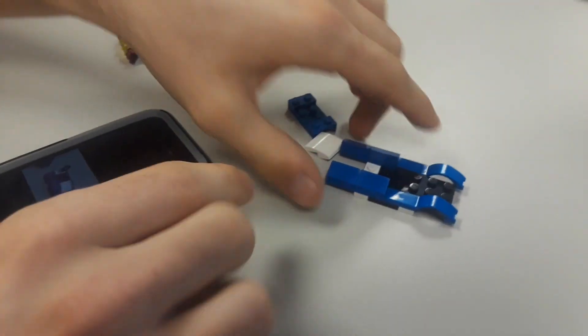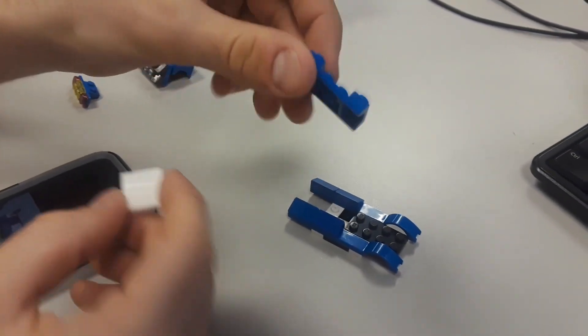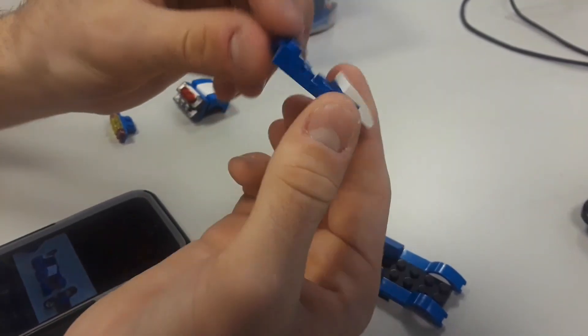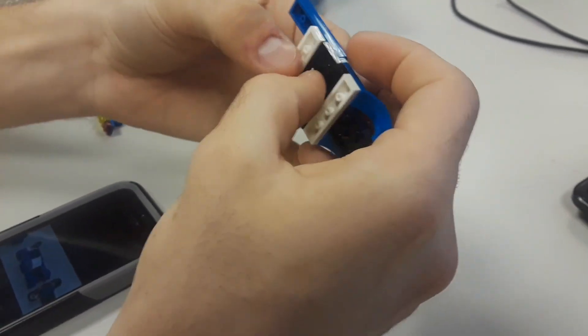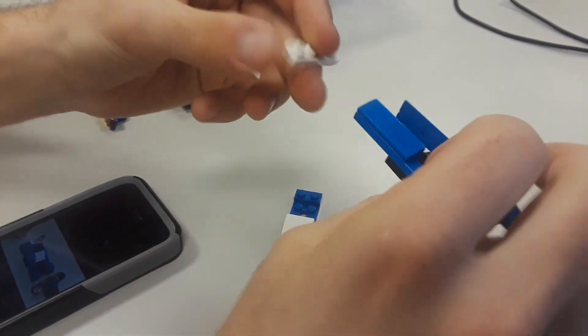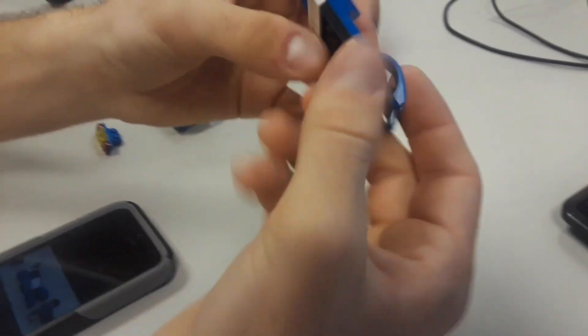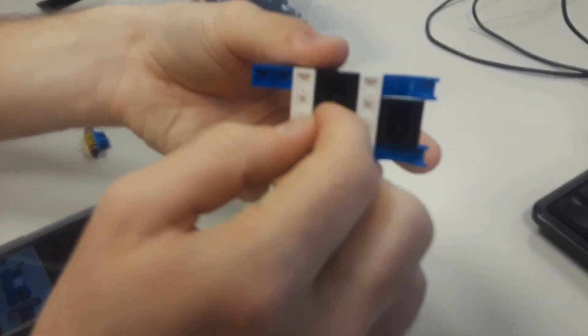We're back with the chassis already completed so far. Take this weird 2x4 and your 2x2 white piece and throw it on the front of that 2x4. Also, take your white 4x1 and throw it on the back. On the bottom it should look like two white 4x1s with the black 4x2 in the middle.